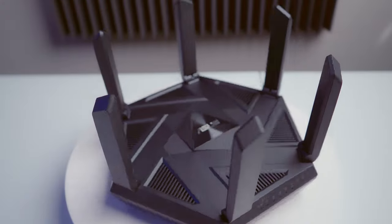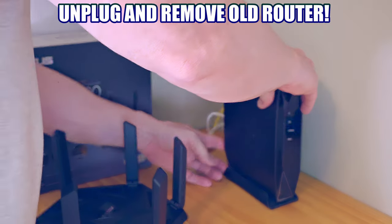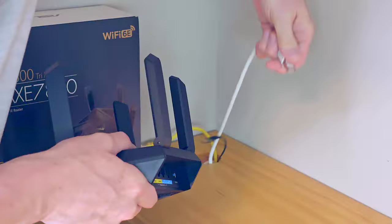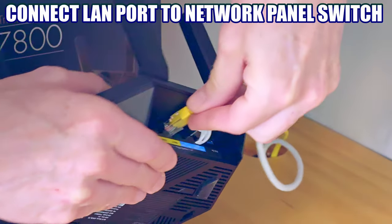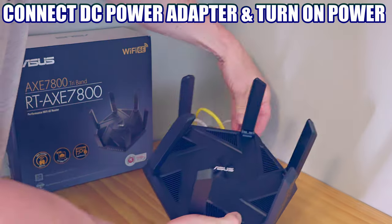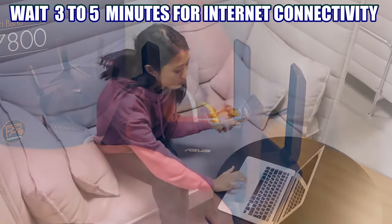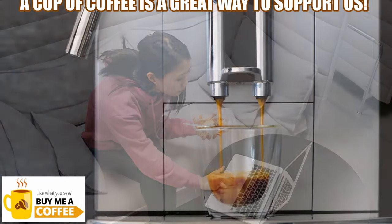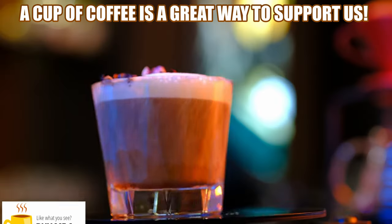Now let's install the router into our network. We'll simply replace the old router with the new router. We'll connect the ethernet port from the fiber ONT to the WAN port on the router, and connect the LAN port from the network panel to the LAN port on the router. Next, I'll plug in the DC power supply and turn the power on. We'll need to wait a few minutes for the router to connect to the internet, and it may take a little bit longer for our network to connect as well.